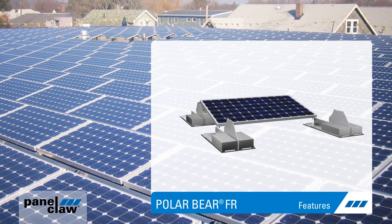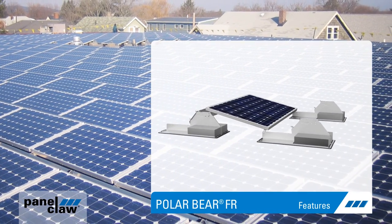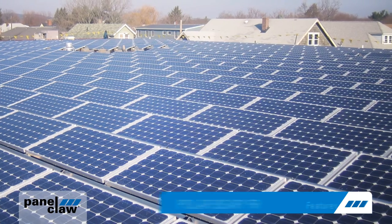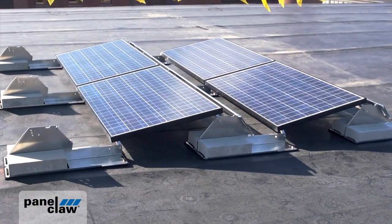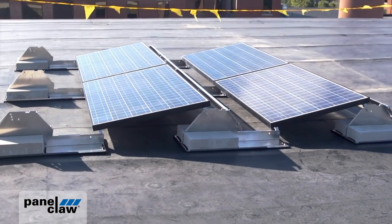PanelClaw's PolarBear flat roof mounting system facilitates the rapid installation of solar arrays while lowering their cost and improving their long-term performance and reliability. Let's take a closer look.